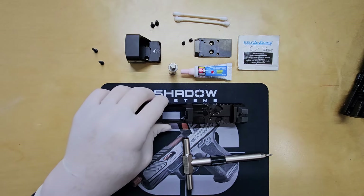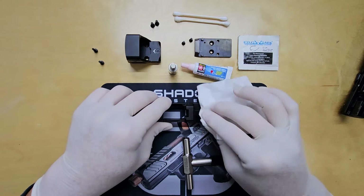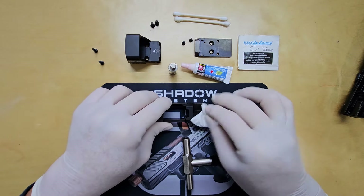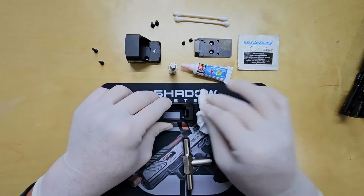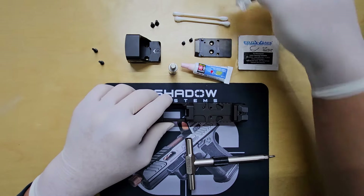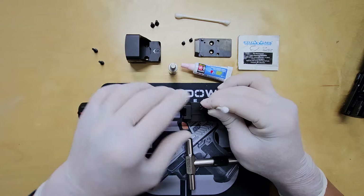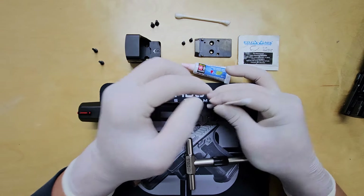As you can see, there's quite a bit of oil on the surface since this is a new gun. We'll need to use an alcohol wipe to clean it off. I also like to use a Q-tip to clean the threaded hole, ensuring there's no debris inside that could cause issues.